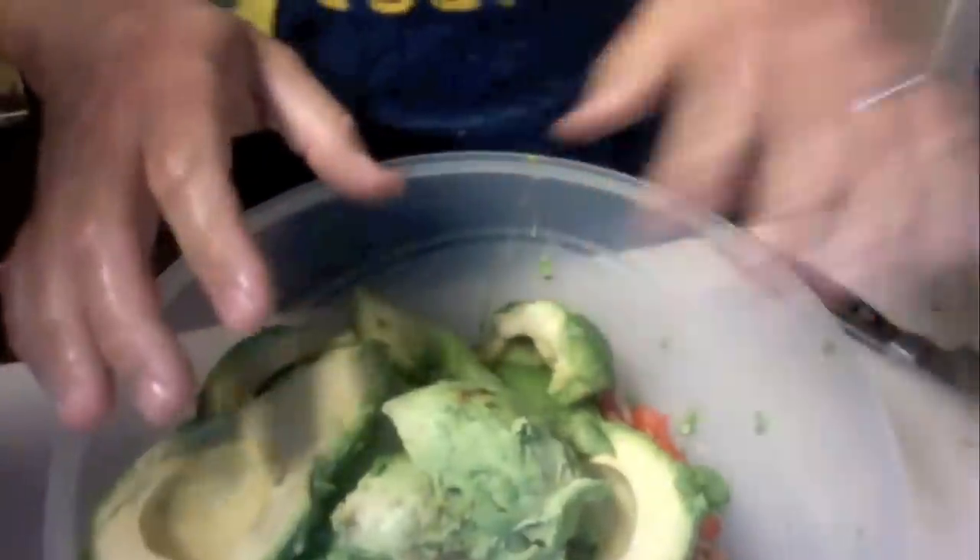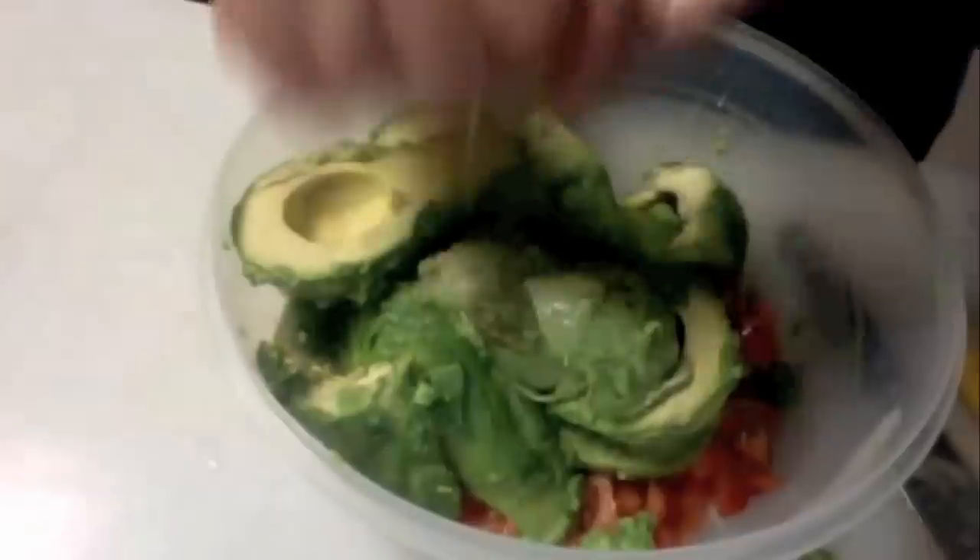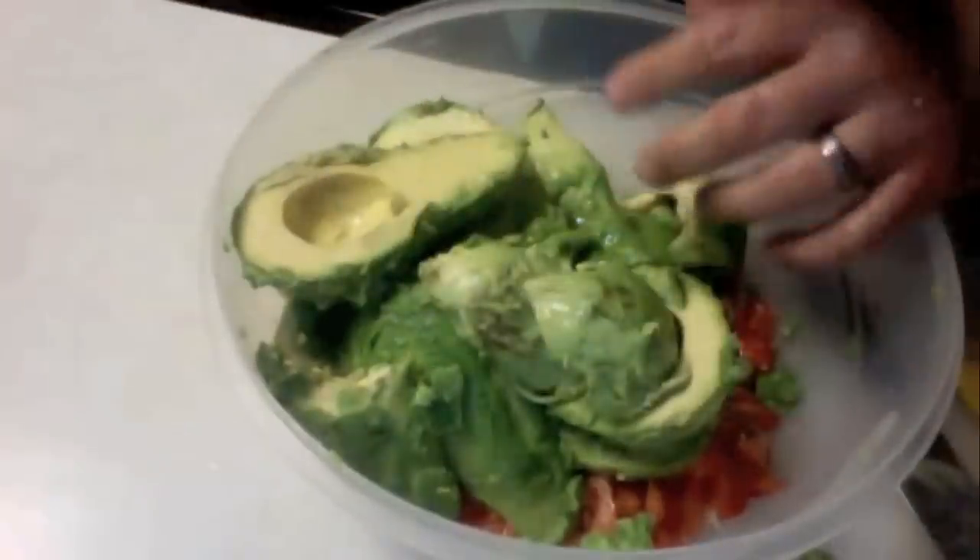So now we've got the avocado, the white onion, and the two diced tomatoes. We're going to cut a lemon. To make sure the seeds don't fall in, just put your hand here and squeeze — any seeds that come out will be filtered by your fingers. We squeezed the whole lemon in there.